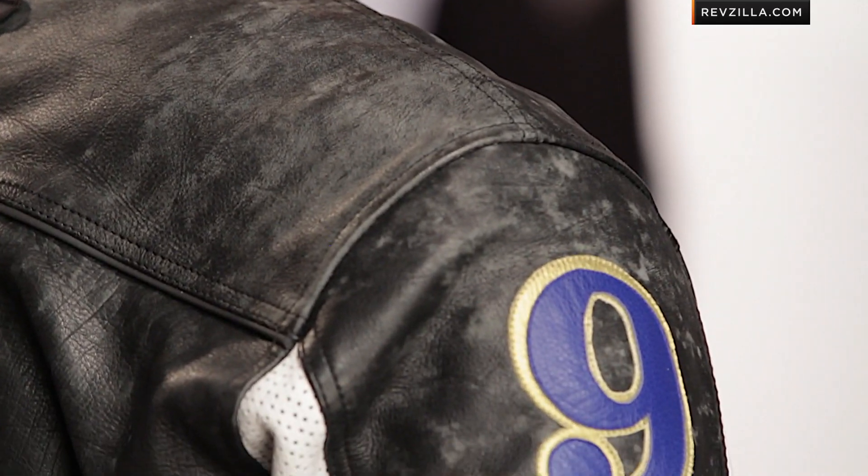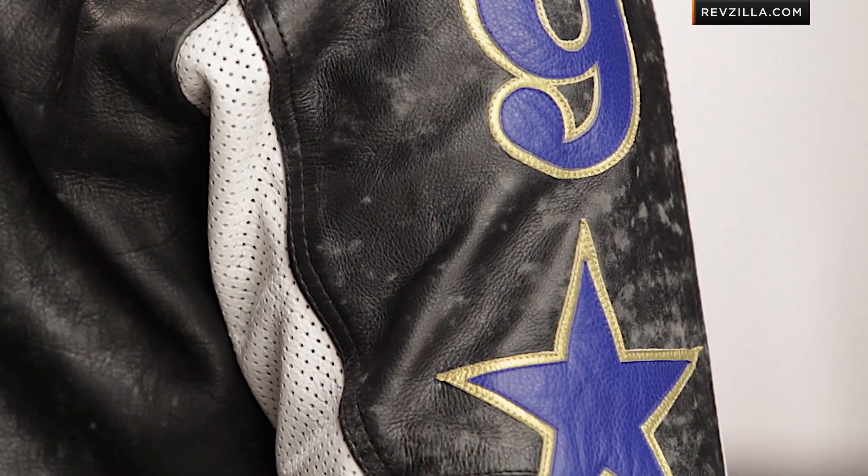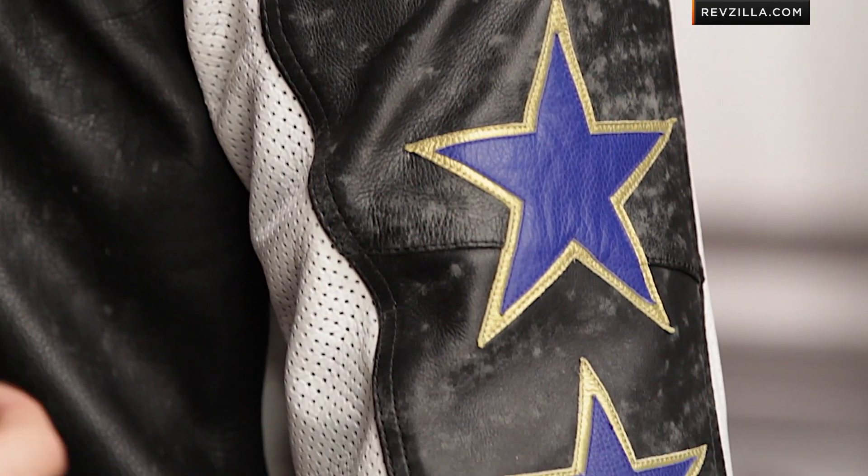Notice the premium zipper pulls. Within the Speed and Strength lineup, remember there's the Rook custom leather jacket, Bikes Are In My Blood, and if you step down, something like the Speed Shop. Speed and Strength has really upped its game on the leather side of things, and on this jacket you're really buying that Gary Nixon branding.